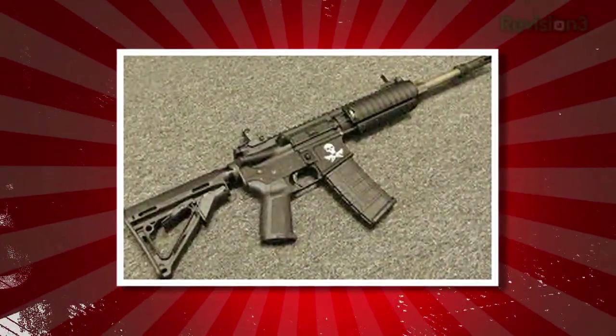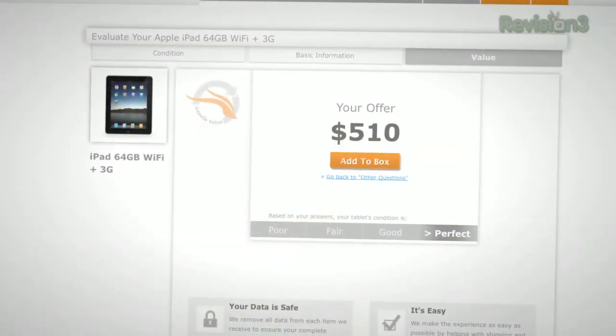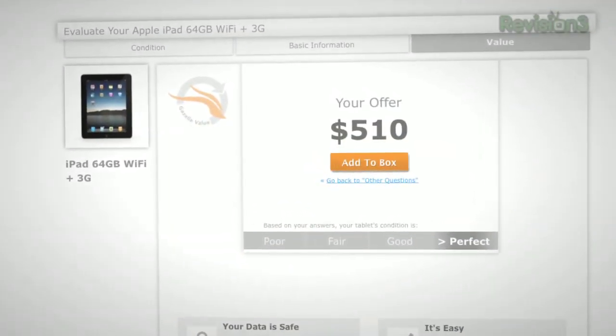Whether you're a beginner or tech support for your friends and family, if you've got a question about tech, we've got an answer for you. And if we don't, we'll track down someone who does. My iPad is now getting $510 on Gazelle, or was at the beginning of this week.